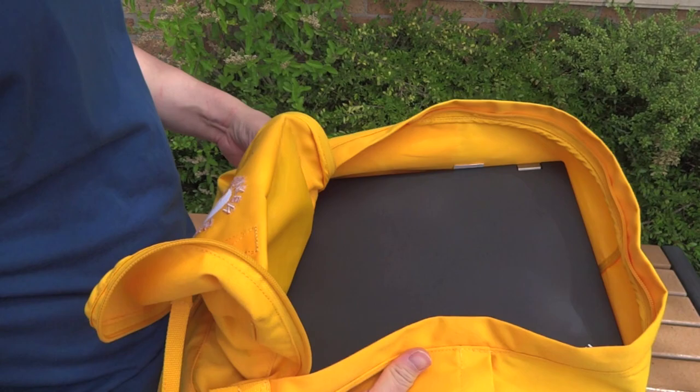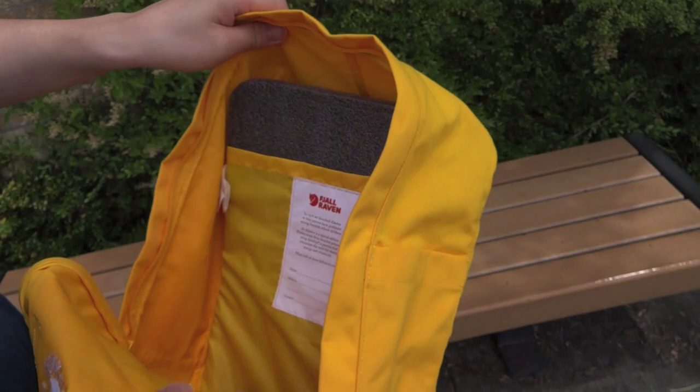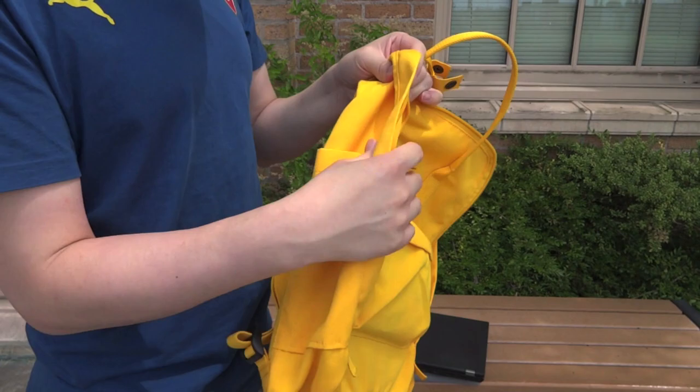It has the so-called seat pad that we saw in the Kanken Classic — not the nice one we saw in the Kanken No. 2 — as well as the name tag in the back. Like I said at the beginning of the video, this backpack is very much like the Kanken Classic and the Kanken No. 2. The fabric is special, the fabric is different — that's what sets it apart. It sits a lot more relaxed and a lot more casual.